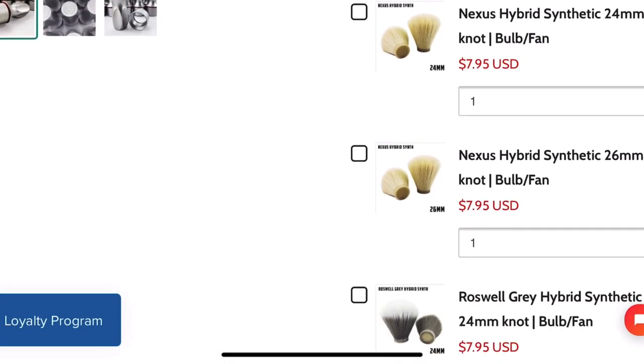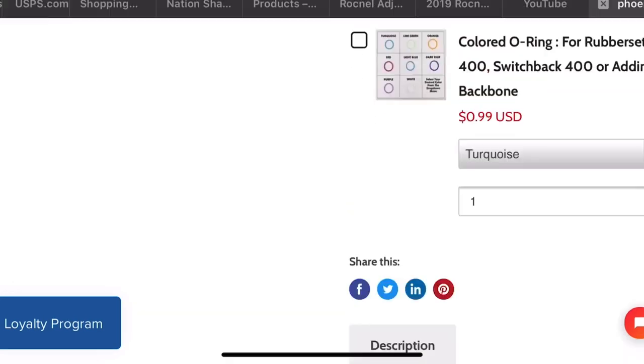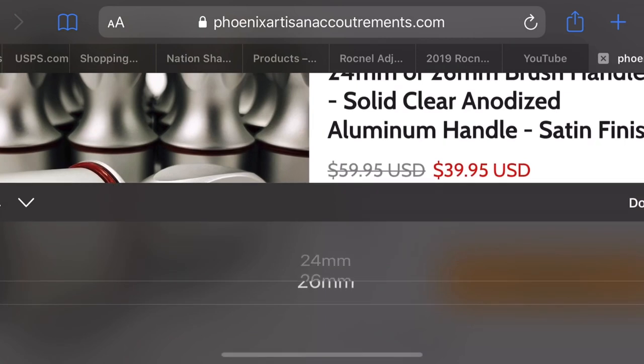I want to say the knot currently in here is a high mountain white badger, but to be 100% honest I have no idea. I've really enjoyed it, and I've been using this brush setup for weeks now, so I've had more than enough time to formulate an opinion. I love a go-to brush that you can use literally in every aspect. There are some times where I prefer a synthetic and some times where I prefer a smaller knot, but there are times where I want a larger knot or something with more splay like an animal hair brush — not saying there aren't great synthetics with great splay.